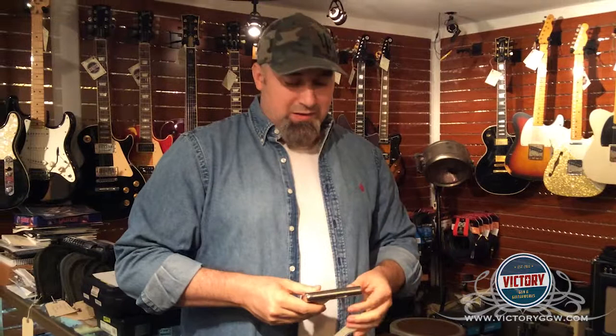Guys, welcome back to another Victory Minute at Victory Gun Guitar Works. I'm Trey. We have a really special little piece here. This is something called a Colt 1908.